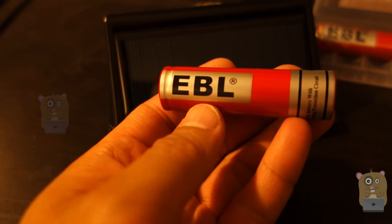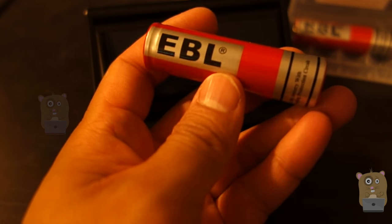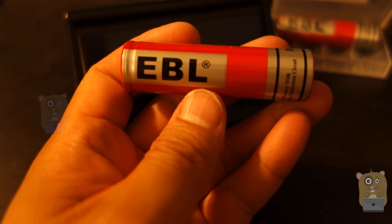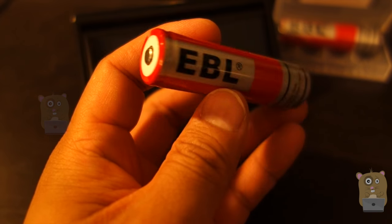Overall, I'm pretty impressed with the EBL battery. It's cheaper to buy this than to buy a whole new solar light and I would recommend it. Thanks for watching this review. If you guys have any questions, comments, suggestions, feel free to contact me. Thanks for watching Aqua Hamster. Bye.